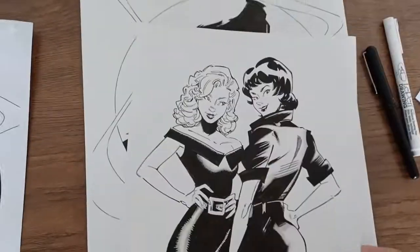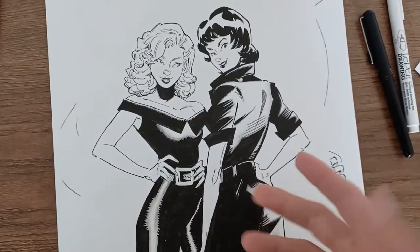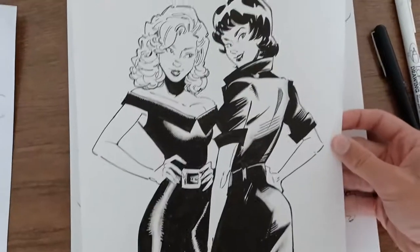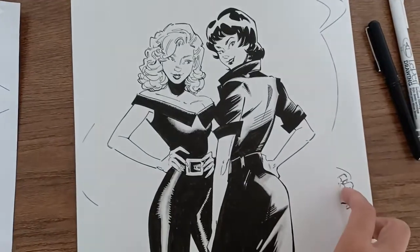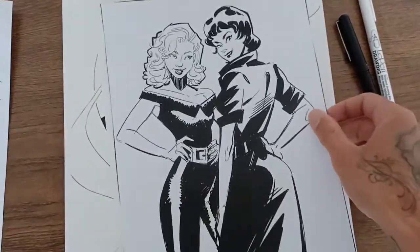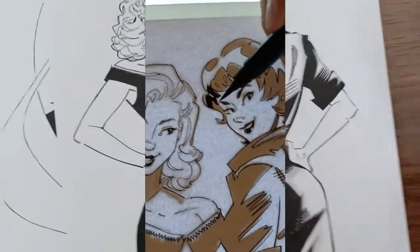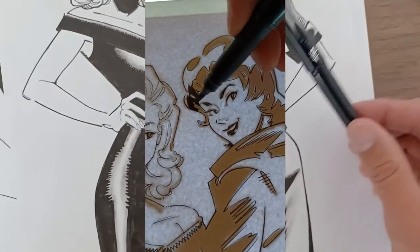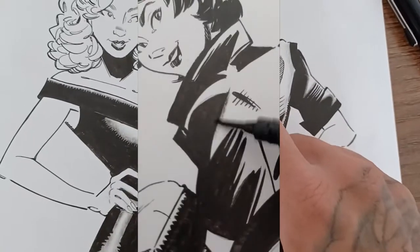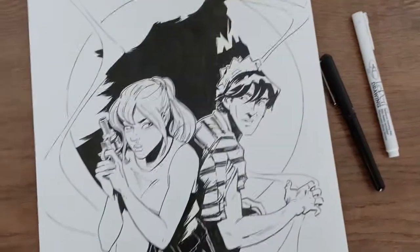I also did a recent commission that was not based on a cover recreation — this one I thought was kind of fun. This is Betty and Veronica as two characters from Grease. I'm not really familiar with that movie or musical, but the person who commissioned it told me what they wanted, so I did a little research and it was a fun, simple one. A similar process — I drew the sketch digitally, printed it out, light boxed it, and executed it with mainly the same tools. With this one I also kept another brush pen lying around with very little ink in it and used it for some dry brush effects, just to soften some of those harder edges and give it a little texture.